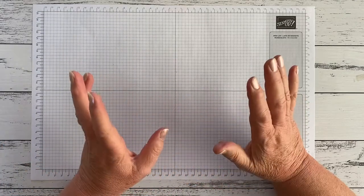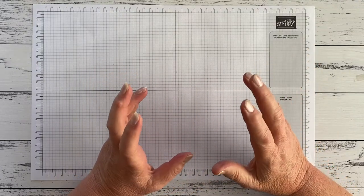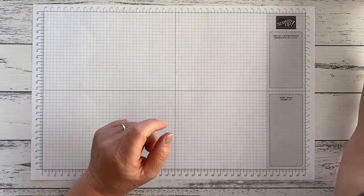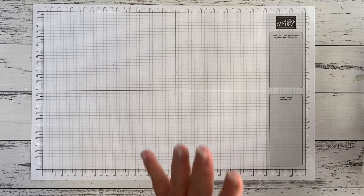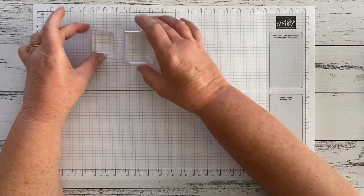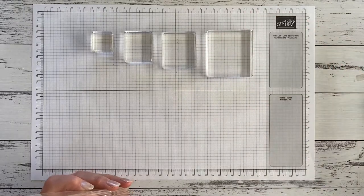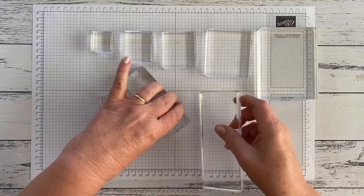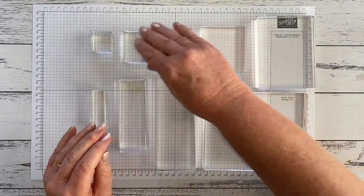Then it comes to stamps — that's the fun bit, looking through and deciding what stamp sets you want. But before you get that far, you have to have stamp blocks. The stamps come unmounted, so they just come in a box, and you need something to put the stamps on to stamp with — that's where the blocks come in. Stampin' Up has a range of sizes because there is a range of stamps, and as you can see when I unfold these, there are a lot of sizes.